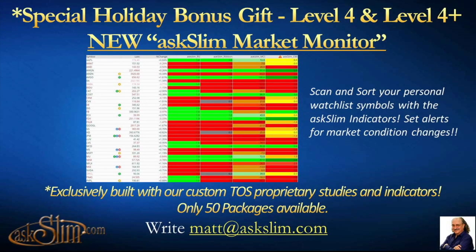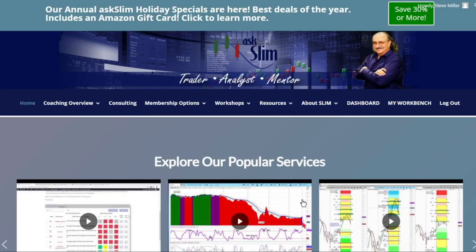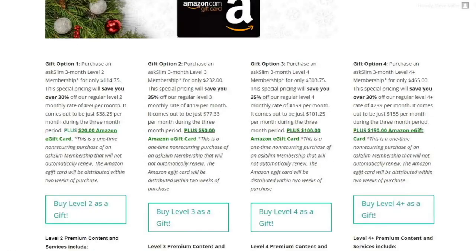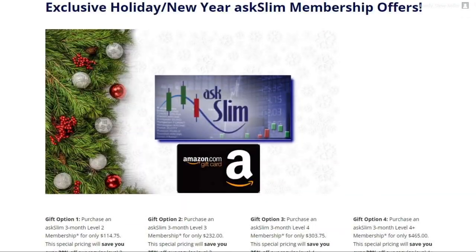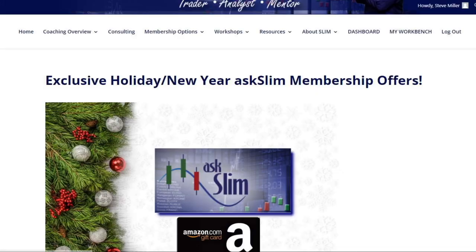That was fantastic — Arvey presented that beautifully. This is a great tool, our new Market Monitor. I invite you to go over to the Ask Slim website. Click on the top 'Save 30% or more' button, which takes you to our special page where you can see all four of our gift memberships. For Level 4 we'll send you back a $100 Amazon gift card; for Level 4 Plus, a $150 gift card.